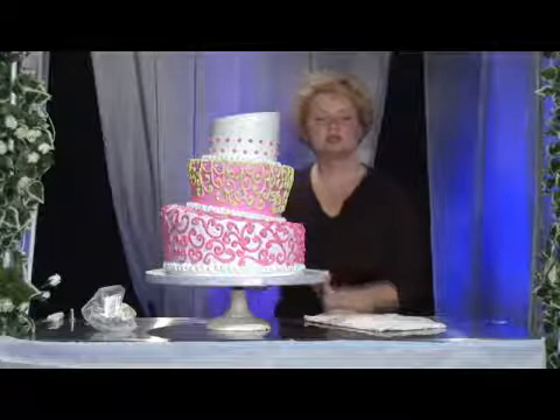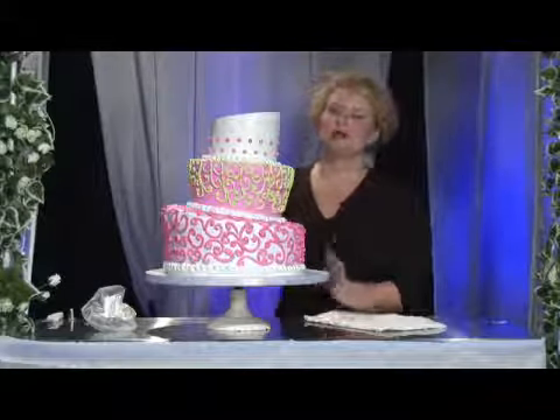My name is Melissa Maggiore with Alessi Bakeries in Tampa, Florida. I've just put polka dots on the top of this three-tier wedding cake.